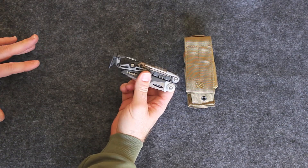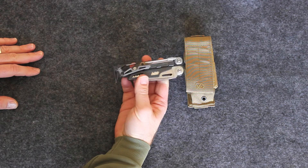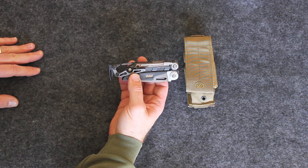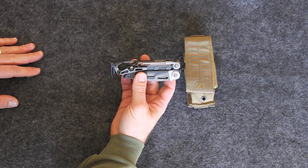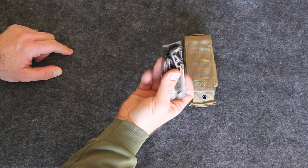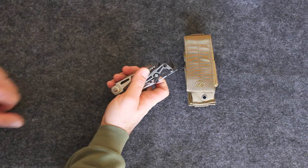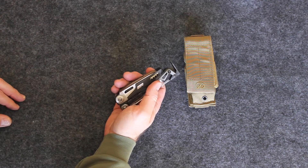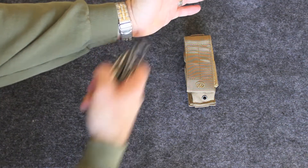One of the coolest things about this — how many tools out there tell you and make it so that you can use it as a hammer? I can't think of any except for this one. It's got a nice hammer. Right here is the bolt override. If you have a bolt malfunction that gets jammed or whatever, clip that in the slot and pull it back.